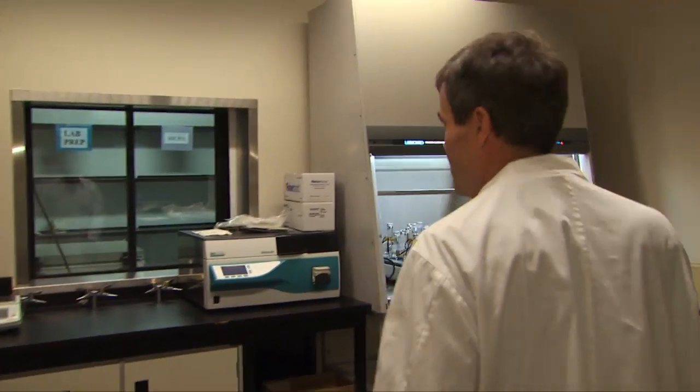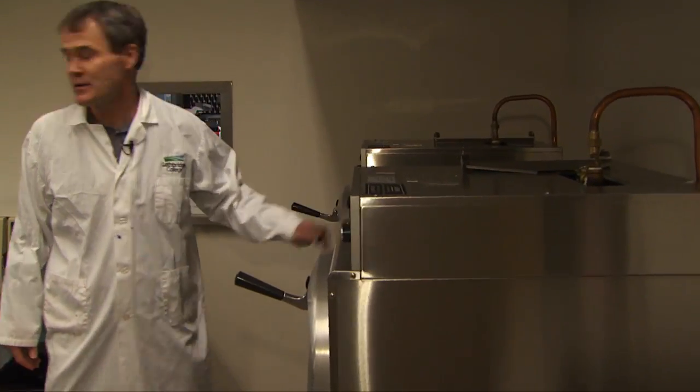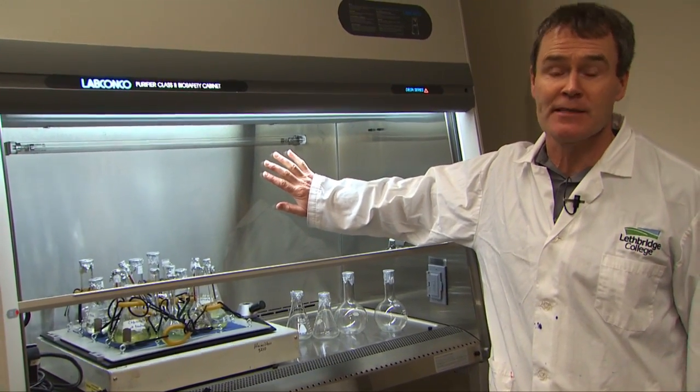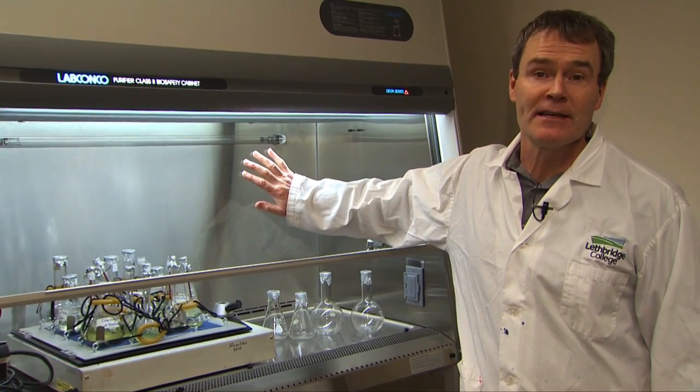This is our prep section — we get set up in here and it has all our media prep. We have two large-scale autoclaves and a tabletop autoclave. What we have here is a biohazard hood where we're growing algae. We use that algae to help sequester CO2 and produce certain products like oils or biomass that we can actually utilize in other applications.